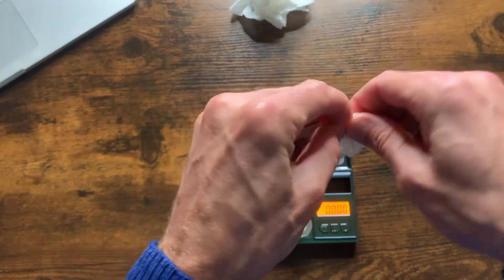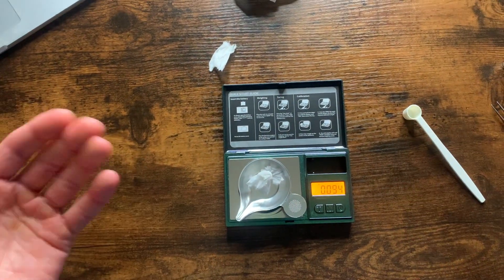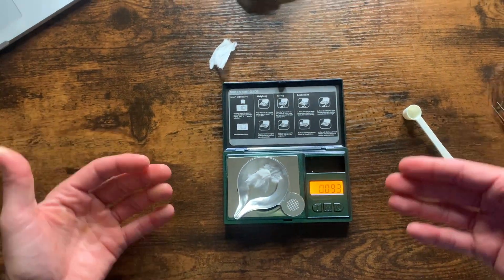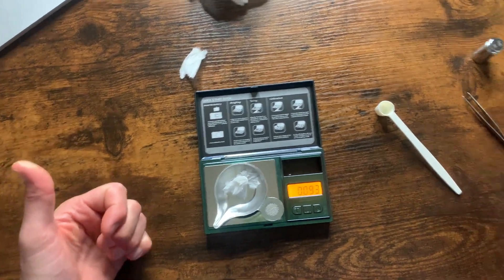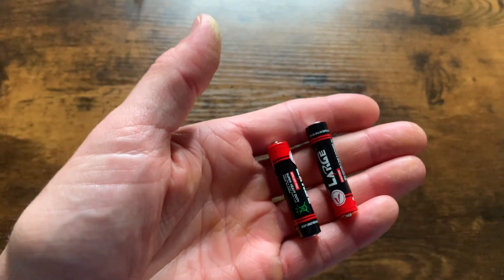It's insane how sensitive this is — I'll even tear a little bit more. Whatever you want to weigh, this is going to measure it extremely accurately. I highly recommend it. One last thing: it comes with two AAA batteries, so you're good to go. Highly recommend.